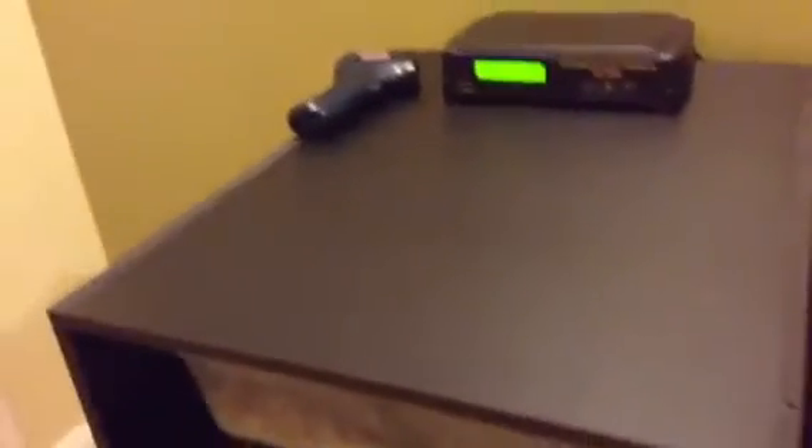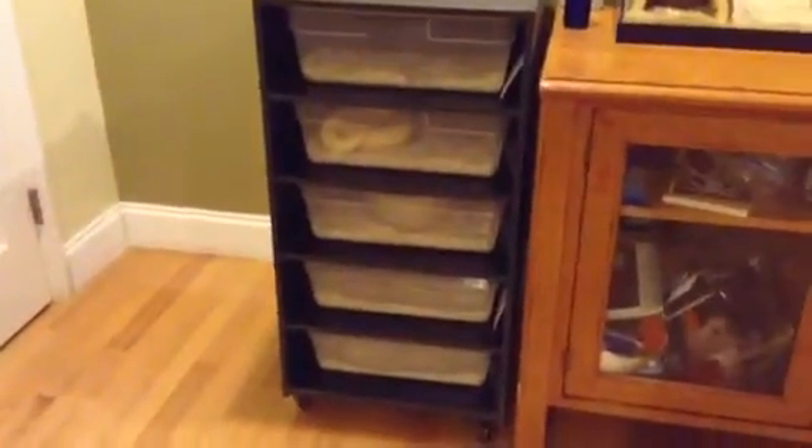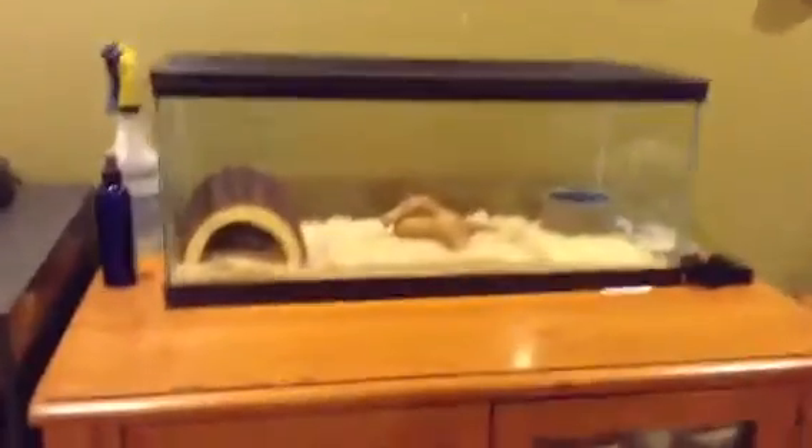Hey YouTube, Brother Reptiles here with another video. I haven't posted a video in a while — schoolwork. I'm going to make a video on my snakes. I have a rack with five tubs in it, and I have another ball python in there in a 20 gallon. Well, let's get started.